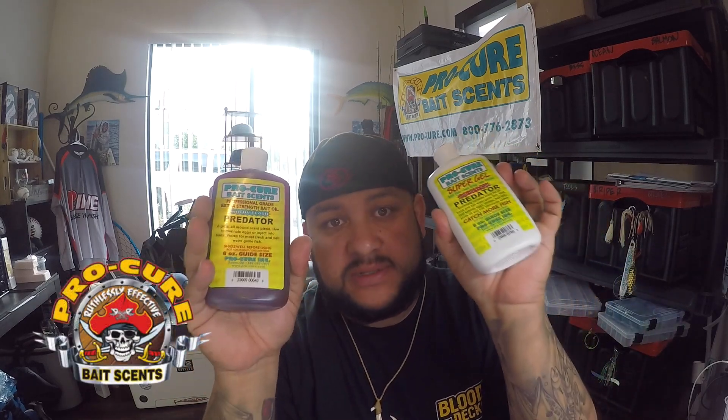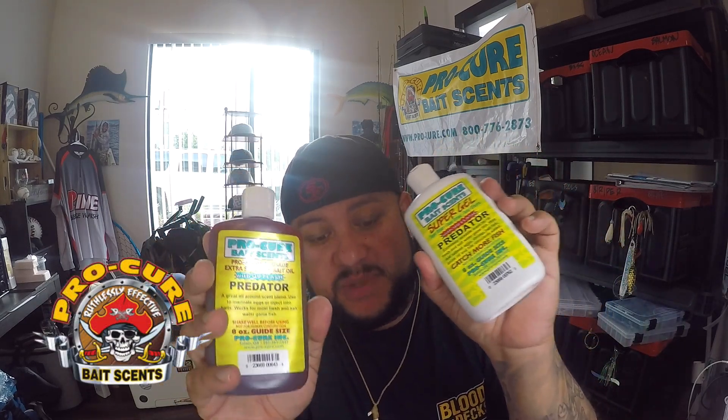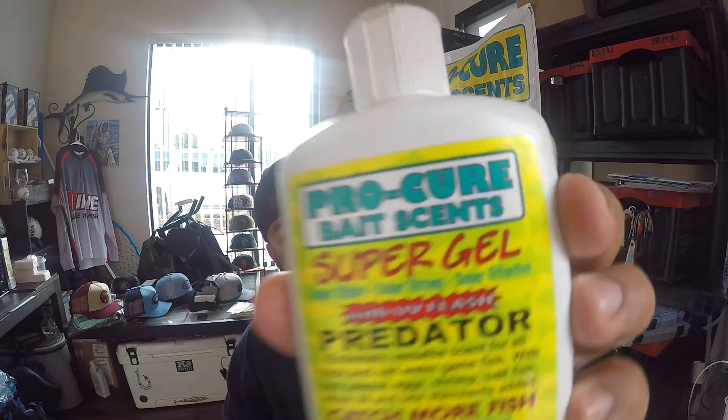One of the other things I do a lot is use this Pro Cure Predator — smear this all over your jig and it creates a big scent trail. This one is UV enhanced, so it has a UV flash. That allows them to see it more — UV flash really helps down deep.